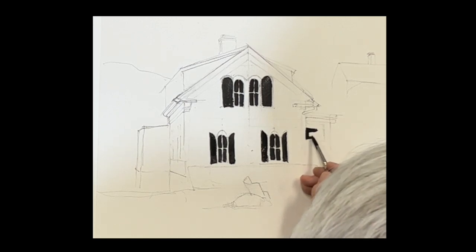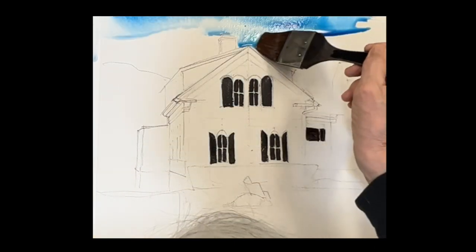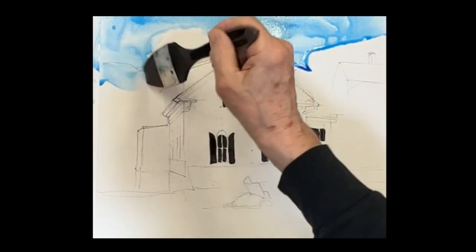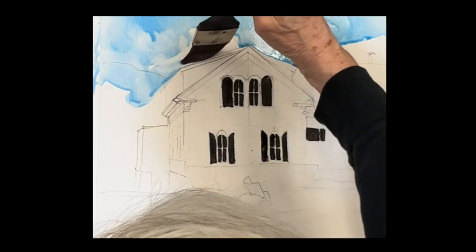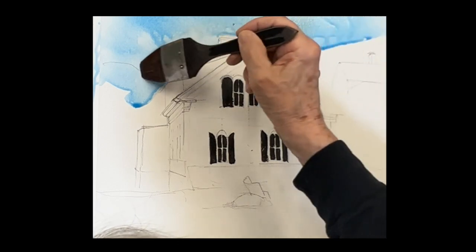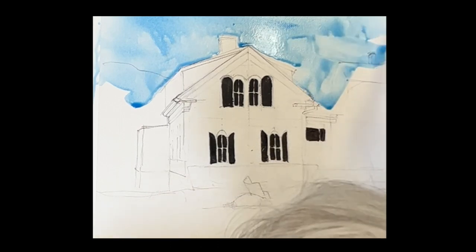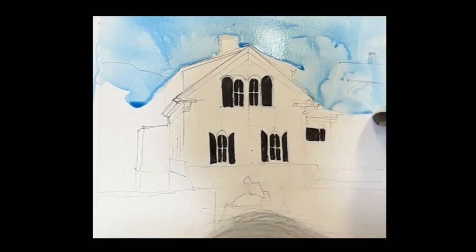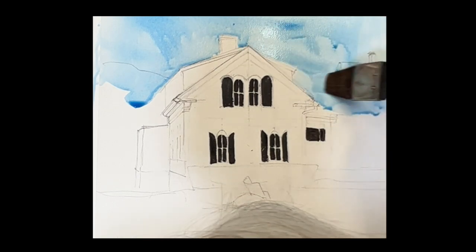Straightening out some lines here — there's a window on the right side and a little addition, maybe a kitchen. Now we'll begin with a wash of blue in the sky. This is a combination of cobalt blue and Windsor blue — Windsor or phthalo, they're both the same. I wet the sky first and then just drop the blue on there, letting it go where it wants to go. It gives you a nice sense of movement in the sky. There's a house in the background I'm painting over since it's much darker than the sky, so it'll be fine later.